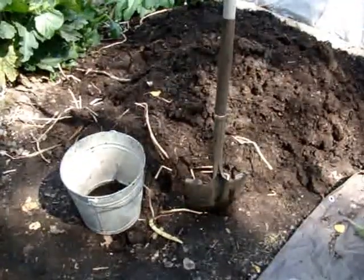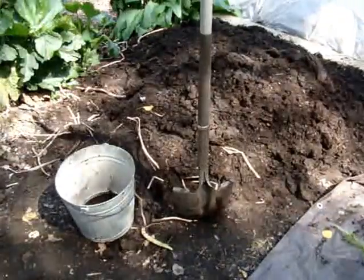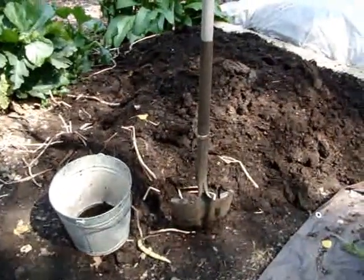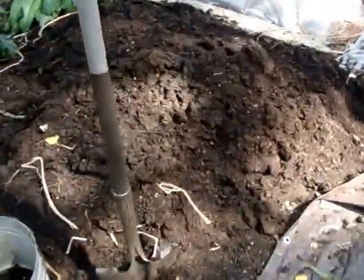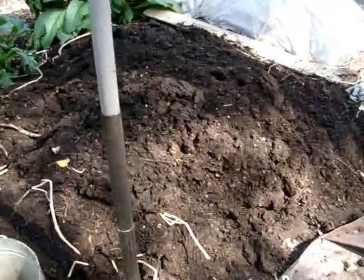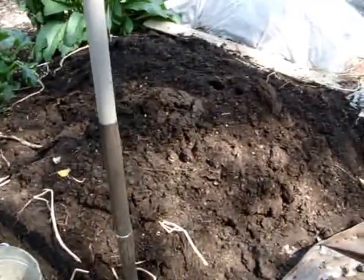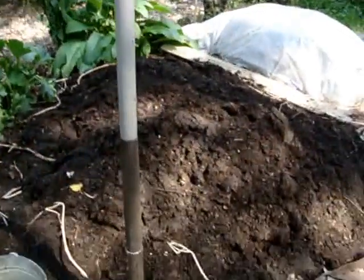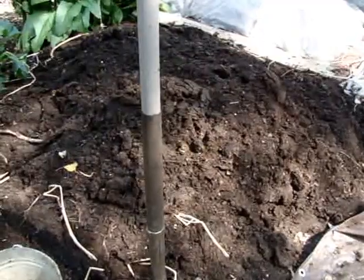Hi my gardening friends. I'm Lark and I'm in Wisconsin zone 5 and I just finished digging up my potatoes. Here is the finished product of the compost where I grew my potatoes. It is awesome, so I'll cover it up and let it winter here and I'll use it in my containers in that bog area there for next year. Awesome finished compost.